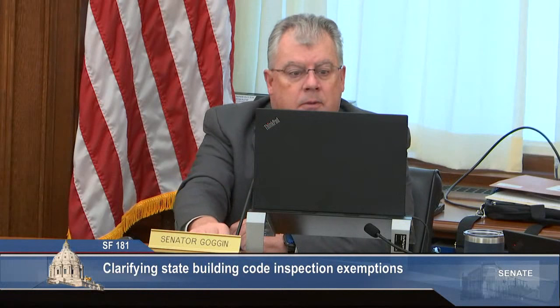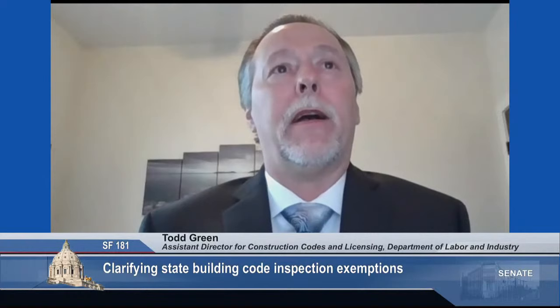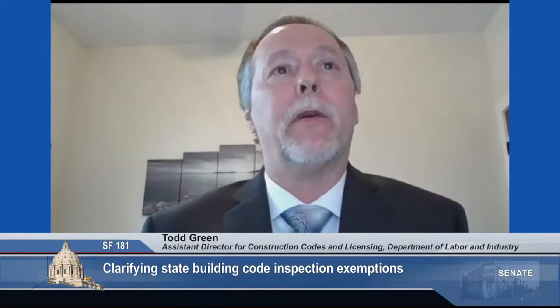Thank you for your testimony. Up next on Zoom, we have Todd Green with the Department of Labor and Industry. Mr. Green, please state your name for the record and begin your testimony. Good morning, Mr. Chair and members. My name is Todd Green. I'm an Assistant Director with Construction Codes and Licensing Division for the Department of Labor and Industry. Thank you for the opportunity to testify. DLI continues to have concerns with exempting all installations of load management devices from permitting and inspection, as the bill as amended would allow — not just the replacement of these devices. The department cannot support this legislation without the support of all the affected electrical industry. We continue to have engaged meetings with representatives of MREA and IBEW on this topic and continue to welcome the opportunity to find resolution. The department does not believe Senate File 181 as amended is the solution and therefore does not support it. Thank you.